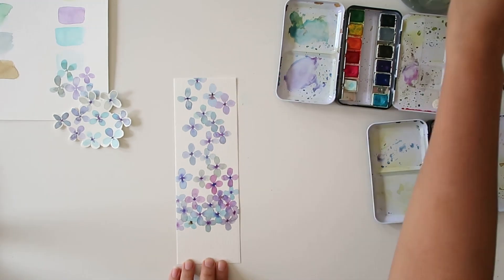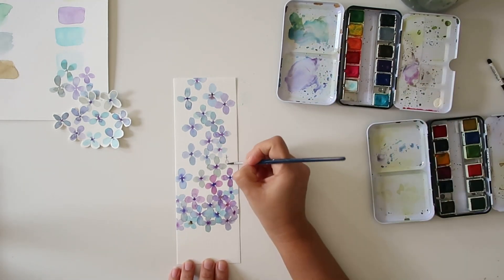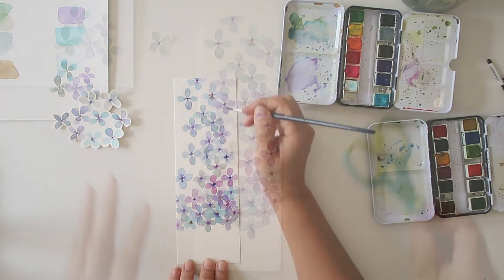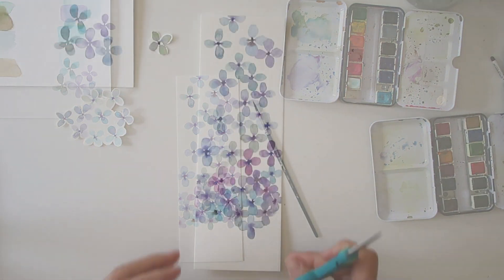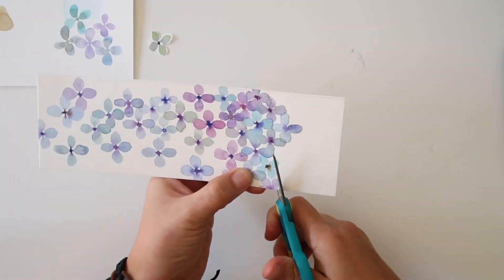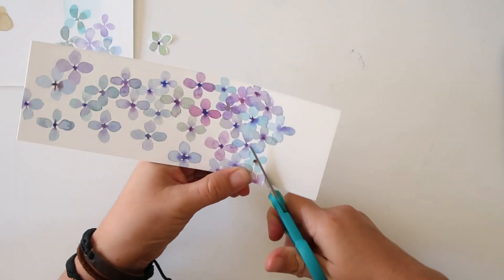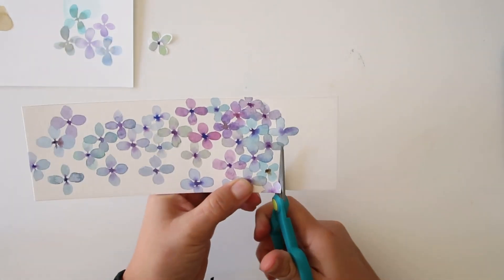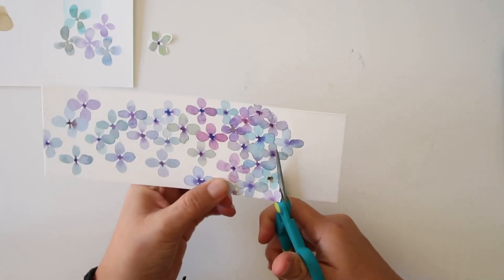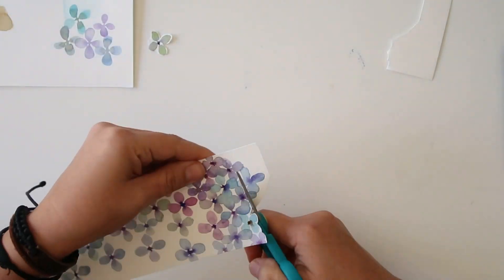Now once you're happy with your design, I'm going to cut all around the little flowers. I'm going to leave some of the areas straight and then just cut around some of them. I think this just makes it look so pretty and gives you a different kind of bookmark — something that really stands out.